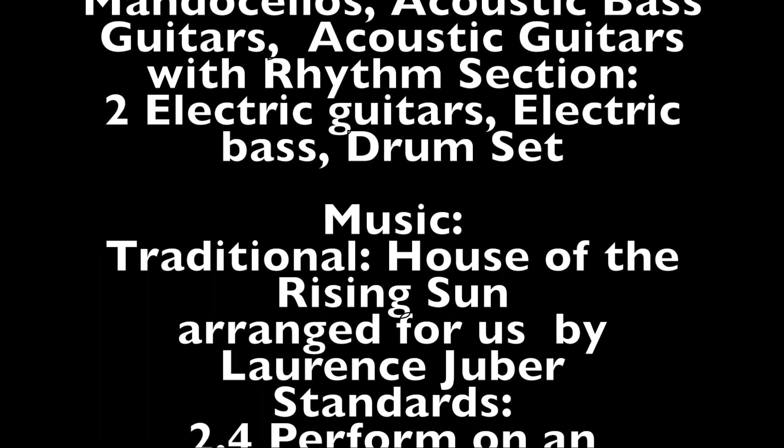I want to hear mandolas and manduchellos, please, at letter C. They're going to have a dialogue back and forth. When you're not moving your notes, play just a touch softer, okay?